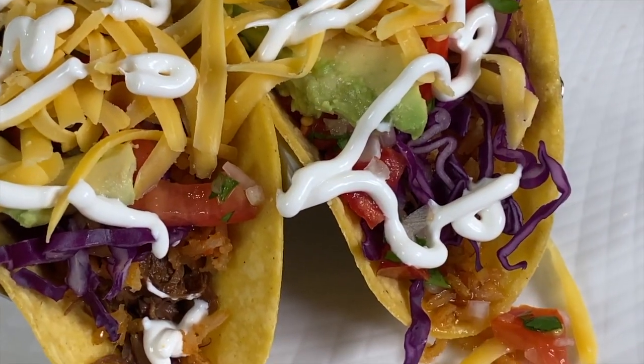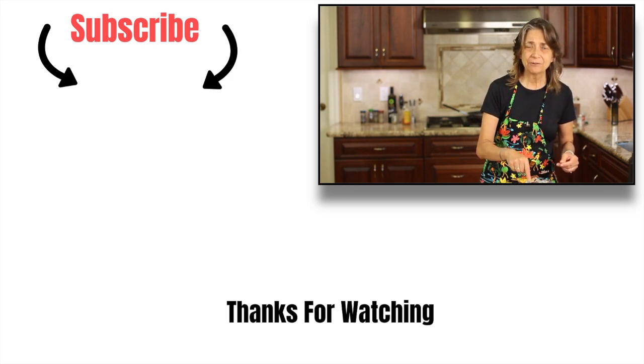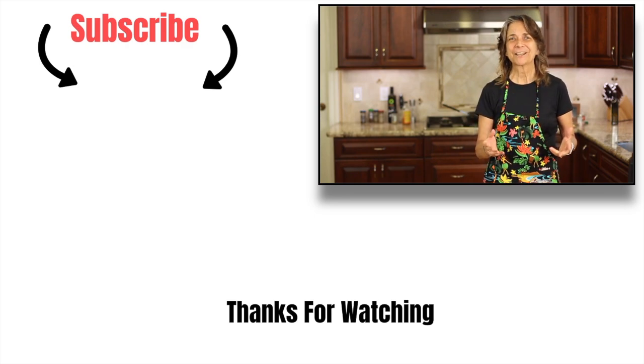That barbacoa is perfectly seasoned — it's got a hint of heat to it just like I like it, and tons of flavor. You get crunch from the cabbage and the pico gives a little freshness. You need to make my Spanish rice to go with this barbacoa — I'll leave a link right over here. I'll also leave a playlist of all my Mexican recipes down below. Thank you so much for watching, don't forget to subscribe, smash that like button, and leave me a comment. We'll see you next time!